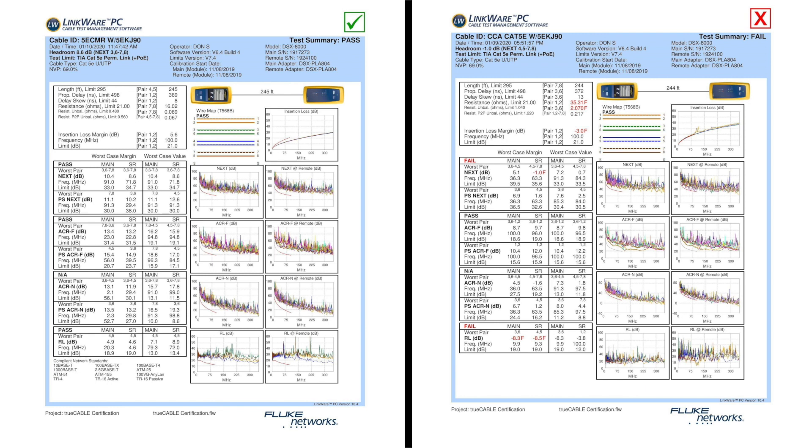The CCA also failed the category test. It wouldn't pass category 5e at 250 feet, where our cable easily passes Cat5e at 250 feet.